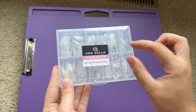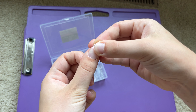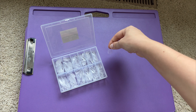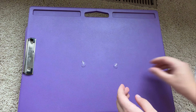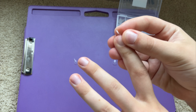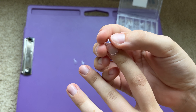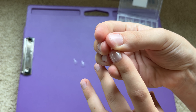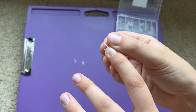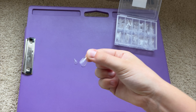The next thing I like to do is pre-plan what nails I'm going to be using. I figure out which shapes go with which nails and then lay them out so they're ready to be used. When fitting them, I make sure they're not going over the edge and digging into my skin, but I also don't want them too short. I'd rather they start too big so I can just file them down.